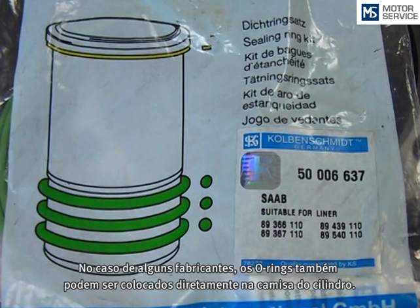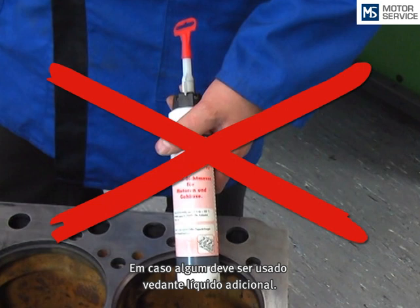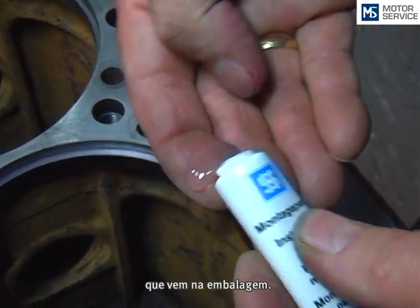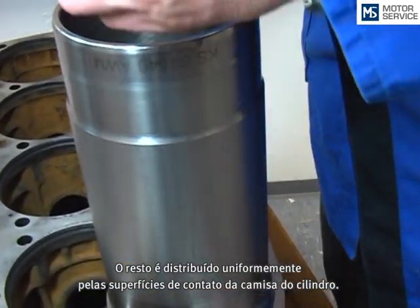For some manufacturers, the sealing rings can also be fitted directly to the cylinder liner. The use of liquid sealants during liner fitment is not recommended. Now the enclosed sliding paste is applied onto the o-rings, and the remains are distributed evenly on the contact surfaces of the cylinder liner.